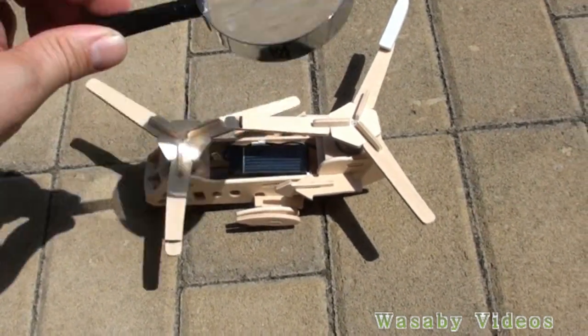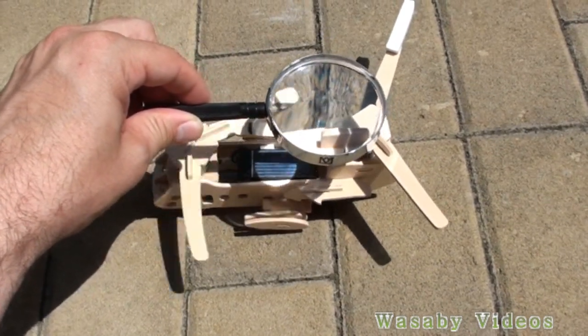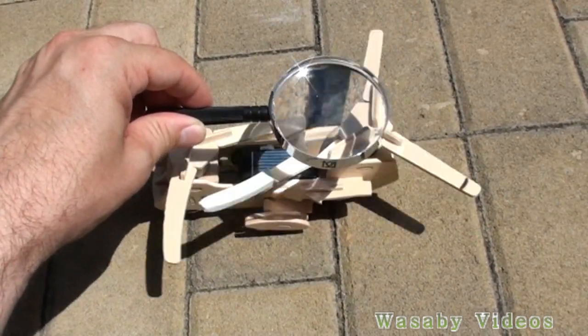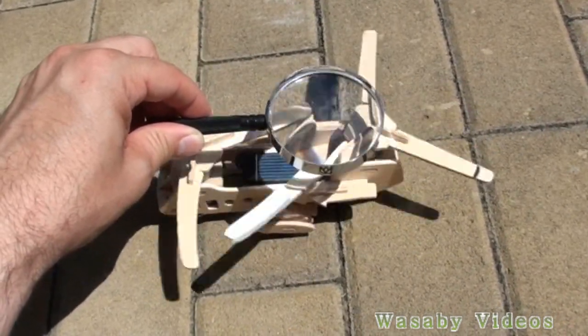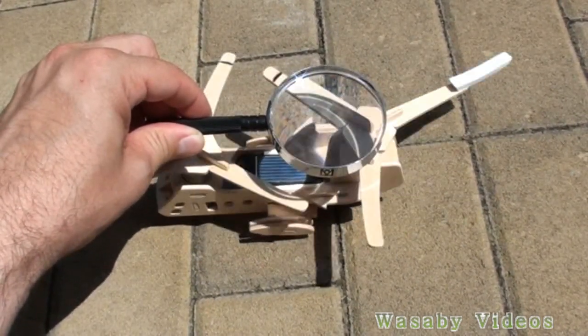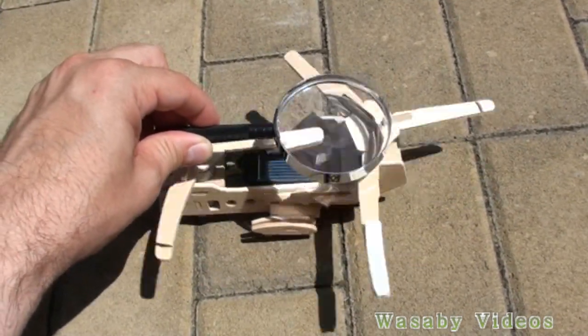One screw is already rotating, but when I put the glass here it will start to rotate also the second one. So the efficiency with the magnifying glass is much much better than with just usual sun.